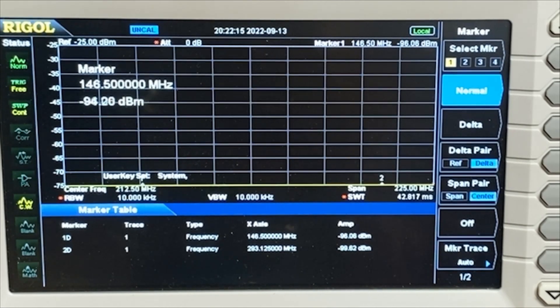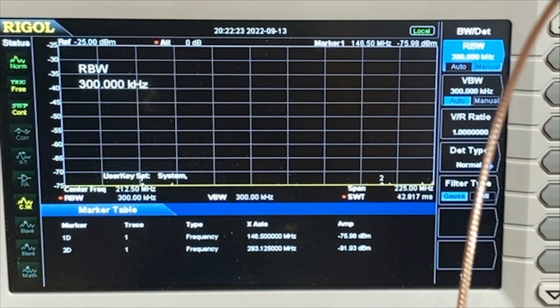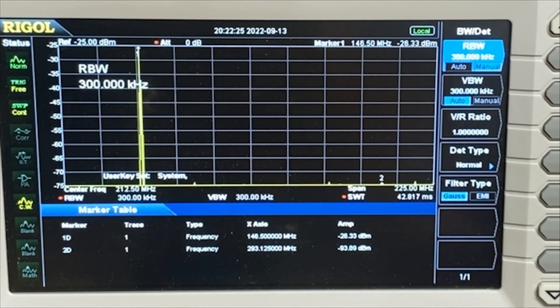Now let's change our resolution bandwidth and see if that changes what we're looking at. I'm going to unkey. We're going to go to bandwidth and let's crank this up to 300 kHz. You can see we're still showing over 70 dBm of difference between the two signals — 60 to 70 — which is about what we had before.